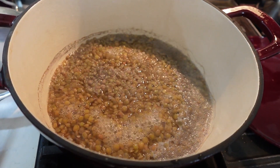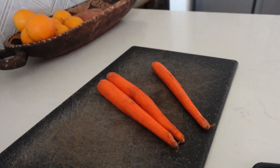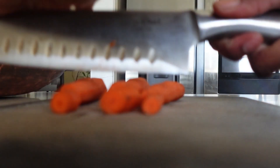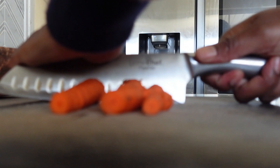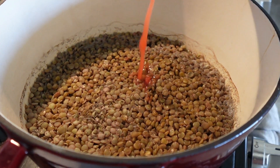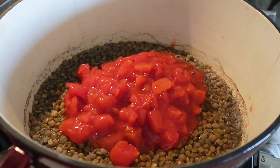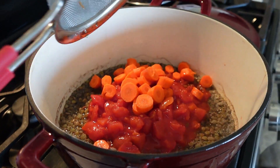That's why I love lentils — they cook so quick and they are so good for you. Now let's dice up some carrots, and once we dice those we'll rinse them and add them to the lentils. The lentils cooked and the water went down a little bit, but that's fine because the juice from the diced tomatoes will add some water back.